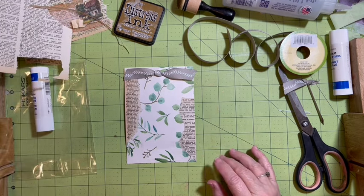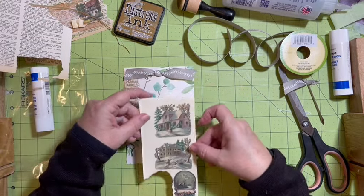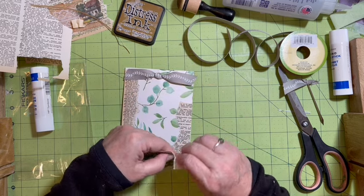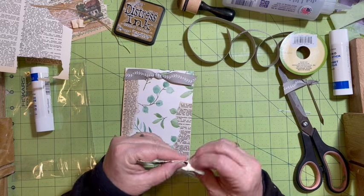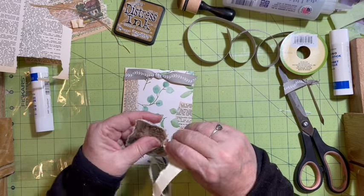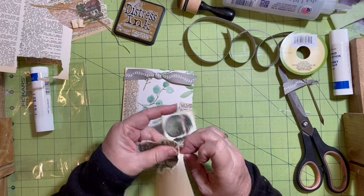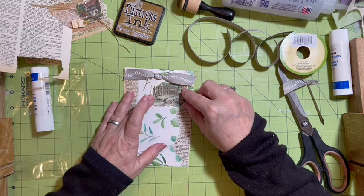I just think it's a really cool technique. We are looking for our houses - here we go, we've got this pretty pink house, and then we have this one. I think we'll do this one.